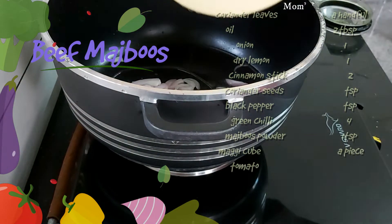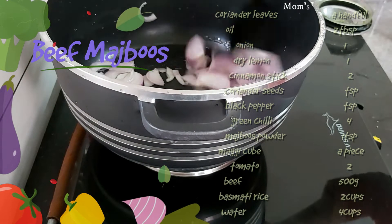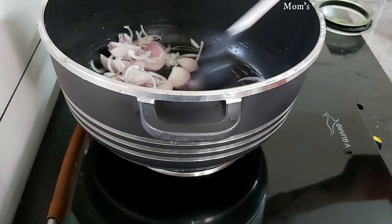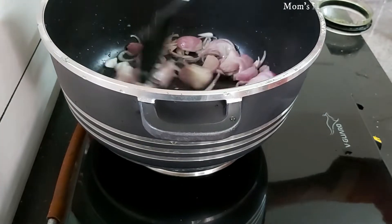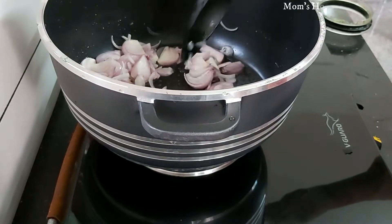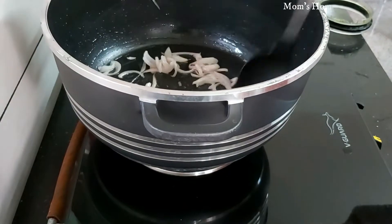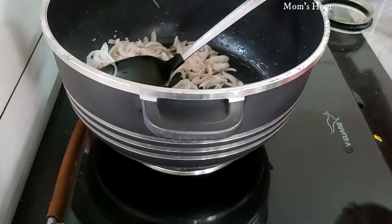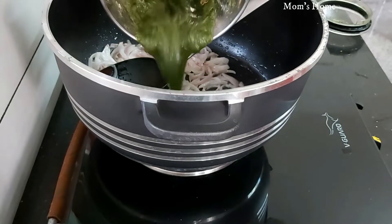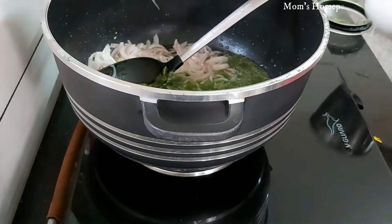Grind a handful of coriander leaves with water in a mixer and keep aside. Add two tablespoons of oil to a hot biryani pot, add one sliced onion and sauté well. Now add the ground coriander leaves and sauté well.